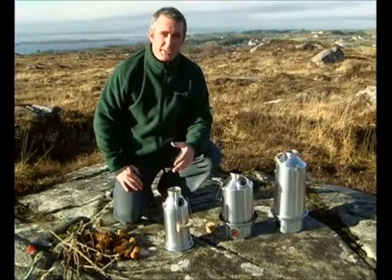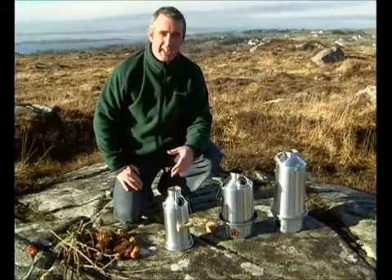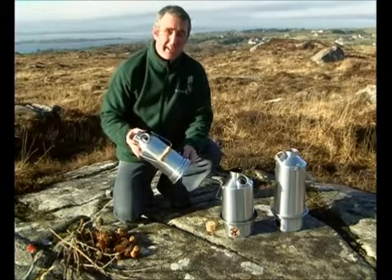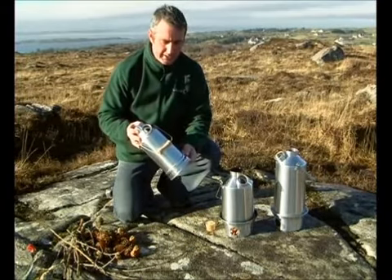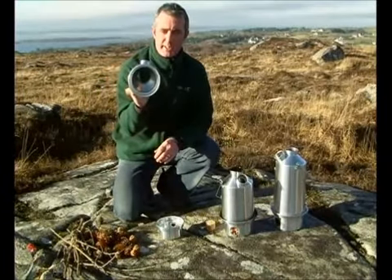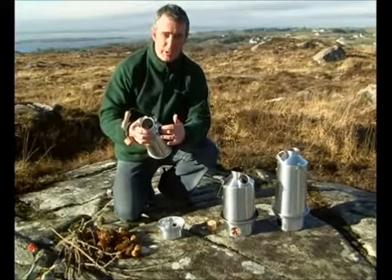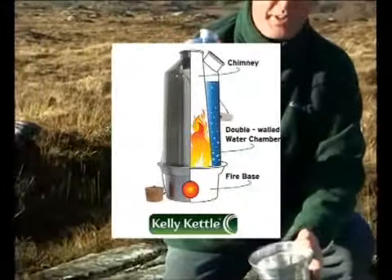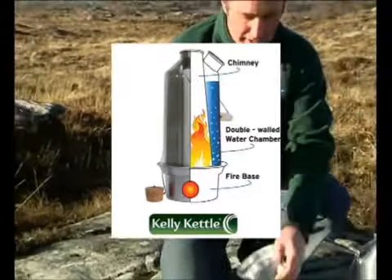Hi, I'm Patrick and I'd like to introduce you to my family's product, the Kelly Kettle. The Kelly Kettle is a device for boiling water ultra-fast in the outdoors. It is effectively a chimney with a double wall on the outside. The water goes into the double wall, a cavity, and the fire is made in the fire base and up the chimney of the kettle. So it's quite unique.